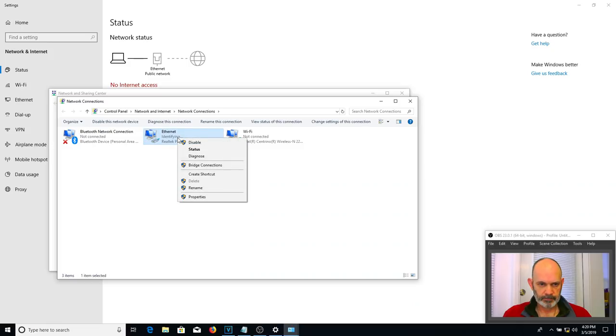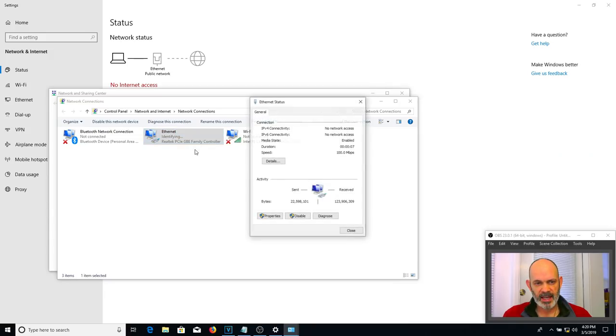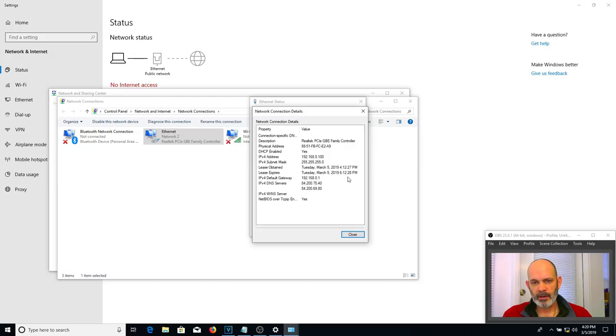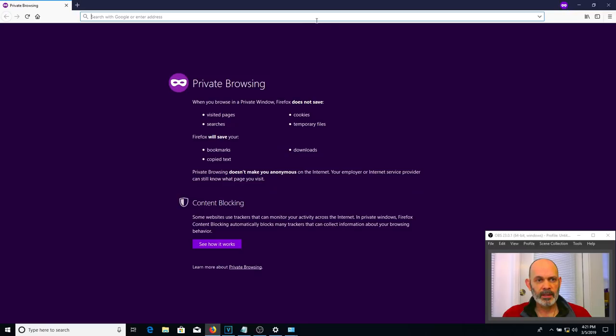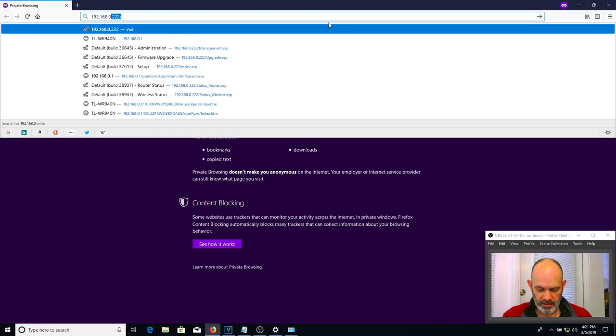Right-click the network icon and choose Open Network and Internet Settings, then go to Network and Sharing Center, then Change Adapter Settings. You can see my Wi-Fi is not connected and Ethernet is still identifying. Right-click it, choose Status, go to Details, and you have all the IP information. What we need is the default gateway — that is generally the IP address of your router. In my case it's 192.168.0.1 for this TP-Link WR940N.